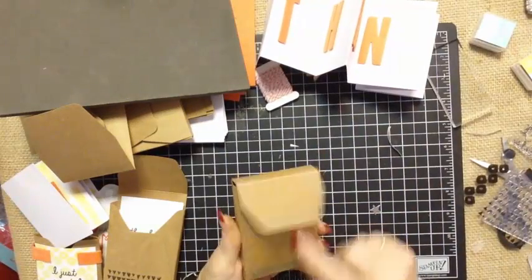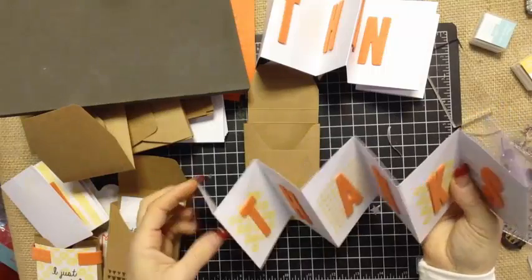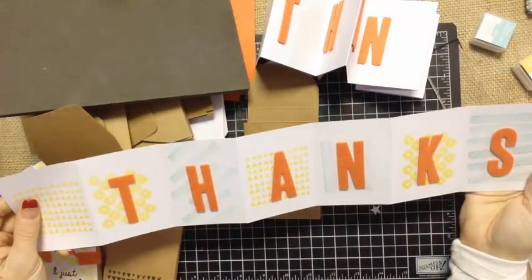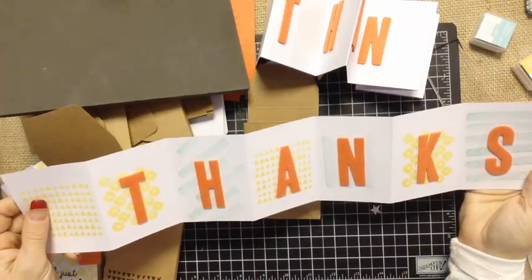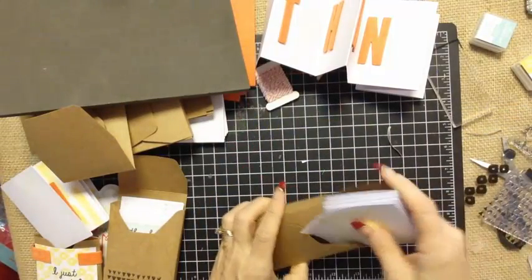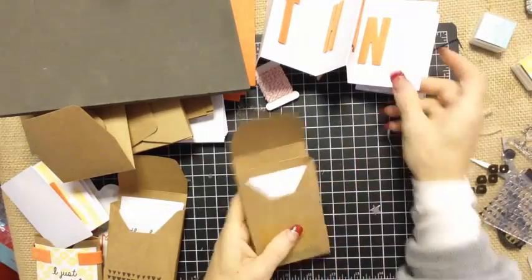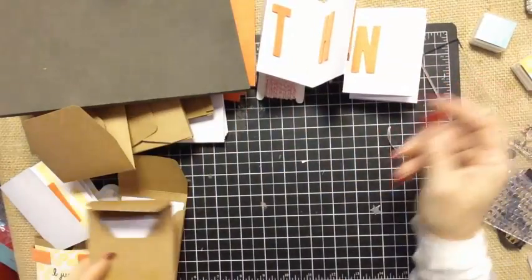In this one here, just to show you, this one is actually done the way that they say to do it. I put them in the center again, not realizing that I could have saved a little bit of space and had some room for some chocolate or other goodies had I stamped or placed them off center. So that's an idea.